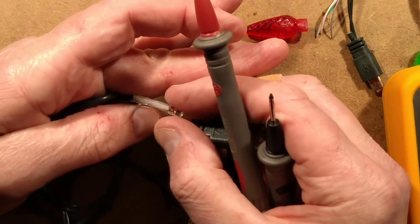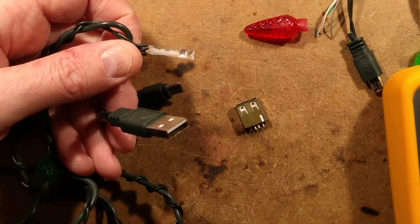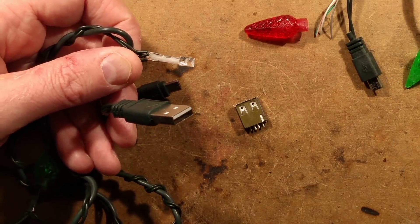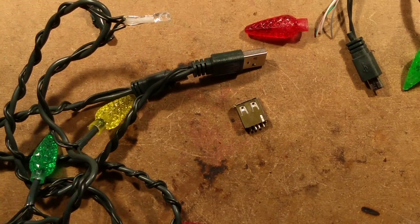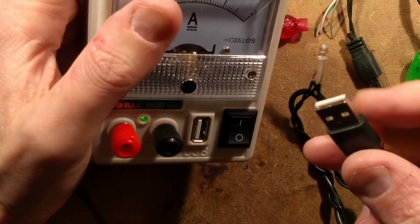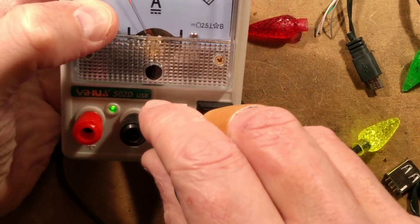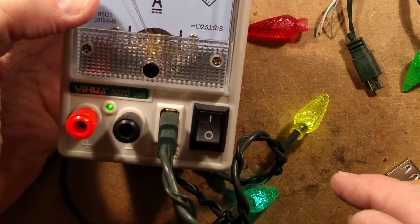So there's just no resistor. It's basically 5 volts coming out here and going straight to the LEDs without any current limiting. That's not a good idea — these LEDs aren't going to last very long. It's also going to pose a bit of a load on your USB power supply. Initially it started off at half an amp and then dropped dramatically. Let's plug it in and see what we get — it's actually dropped down to about 400 to 500 milliamps now.